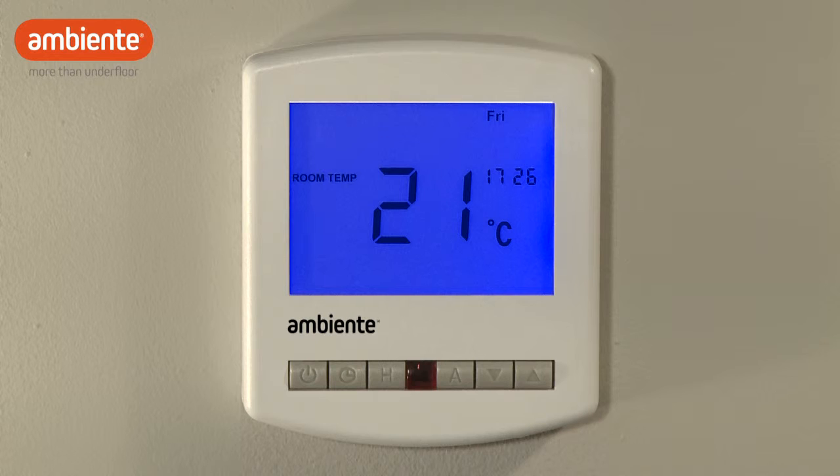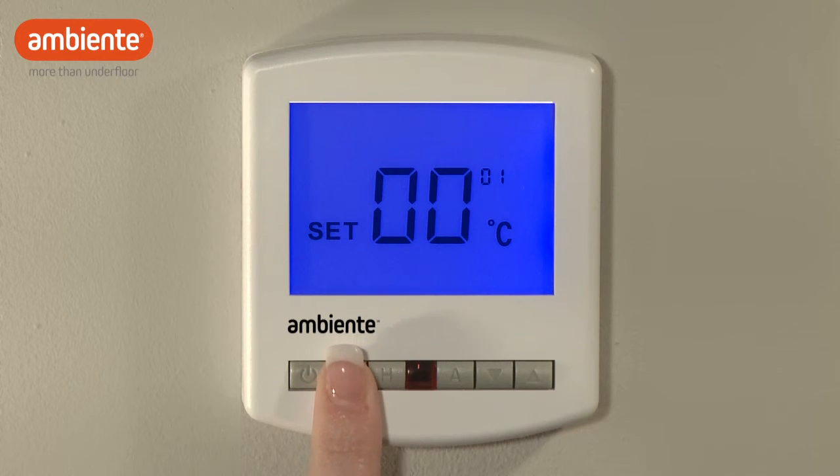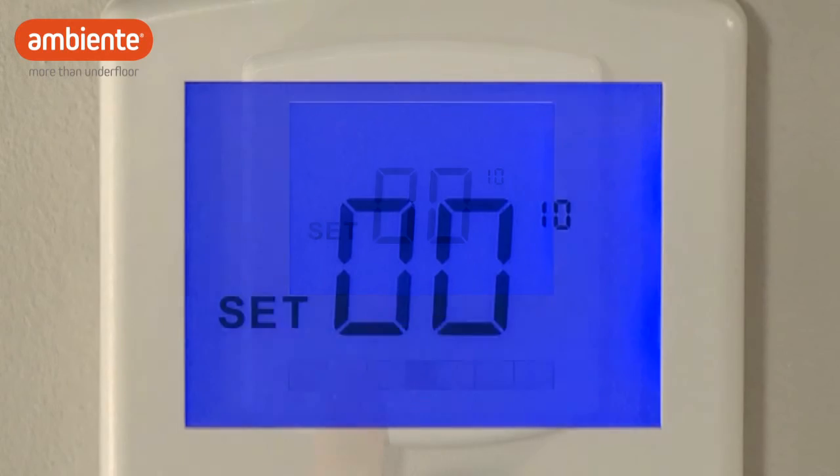To enable Optimum Start, you will first need to turn the thermostat off by holding the power button for 3 seconds. Then, by holding the clock button until the display powers up, you will enter the configuration menu. Repeatedly press the clock button until the small number on the display reaches 10.